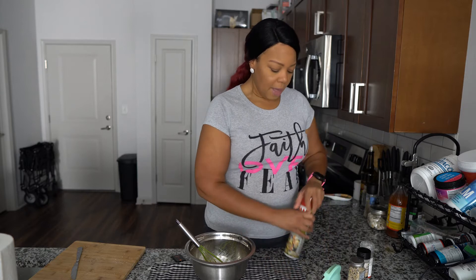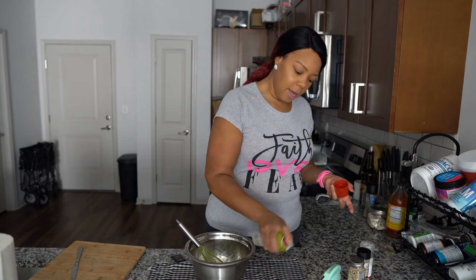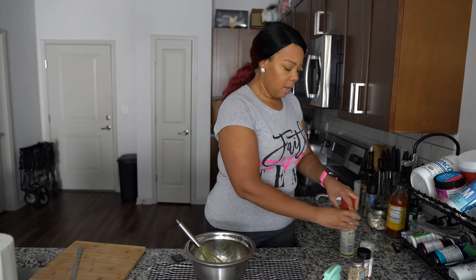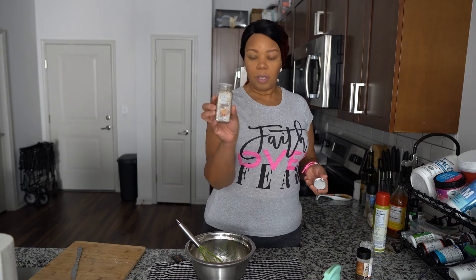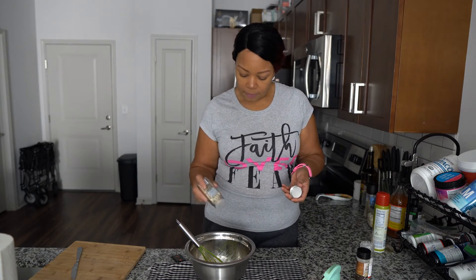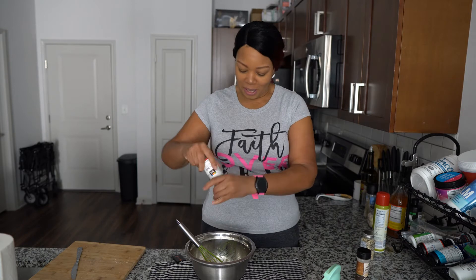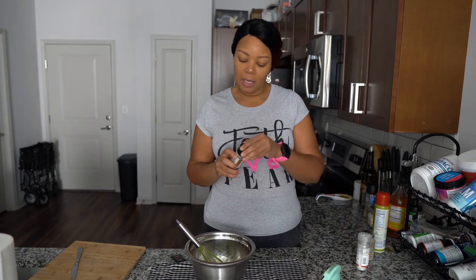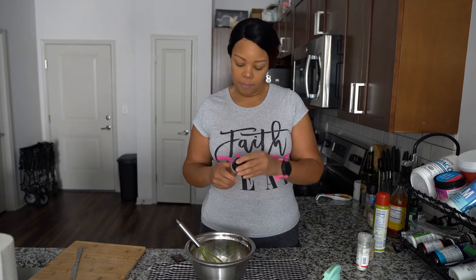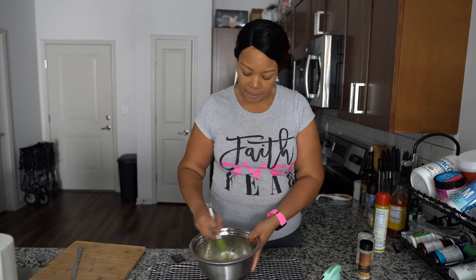Spray the griddle with a little cooking spray so it's nonstick. I'm making an everything bagel chaffle, so I'm using everything bagel seasoning — a little sea salt, a little garlic. I got this recipe online and haven't made it before, so we're going to see together how it comes out.